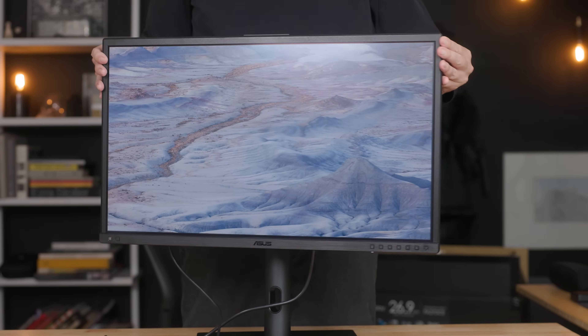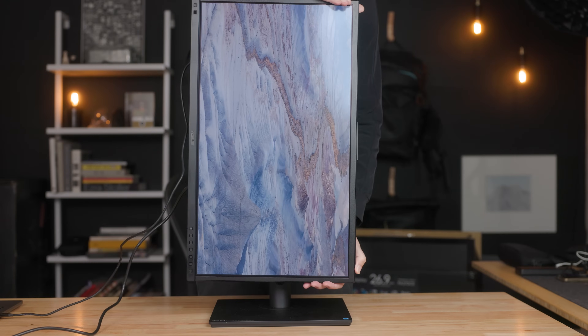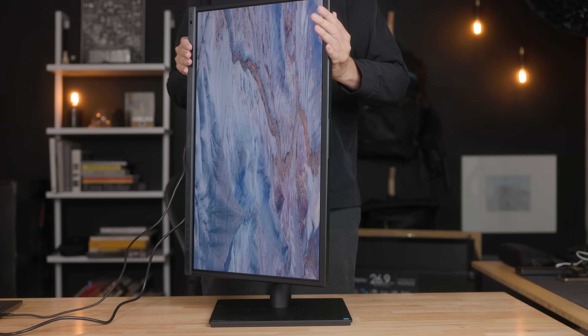The PA27DCE comes with a tilt and height adjustable stand, and that stand can rotate the screen 90 degrees into a portrait orientation. You don't have to use the stand if you don't want to — the screen has a VESA-compatible mount on the back, so you can connect it to an arm or mount it on a wall.